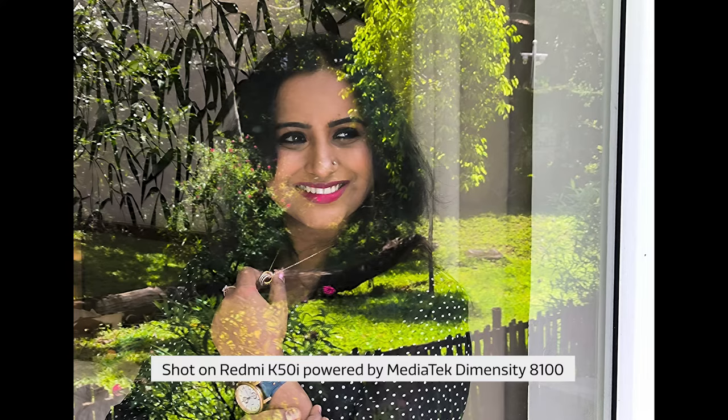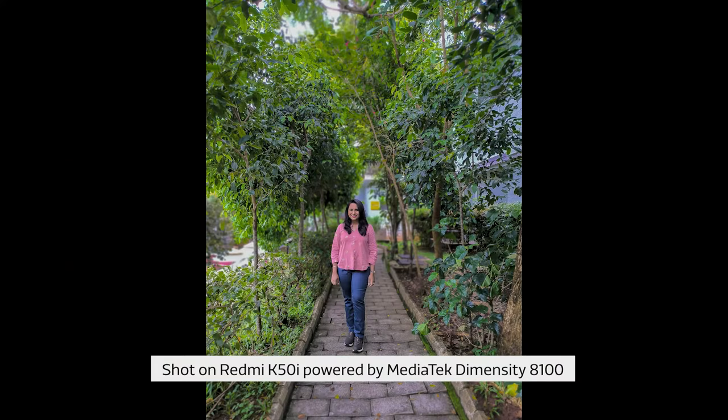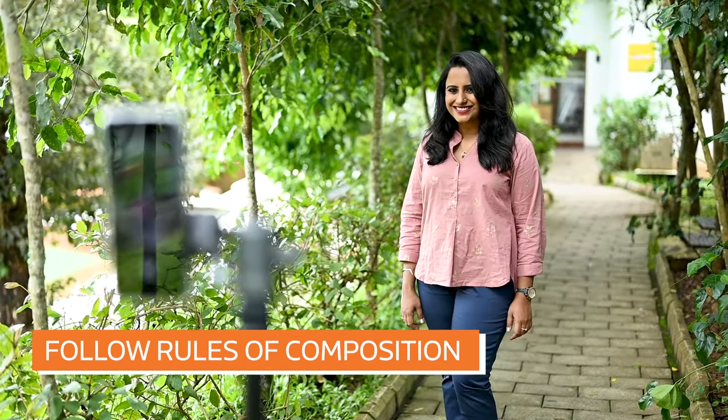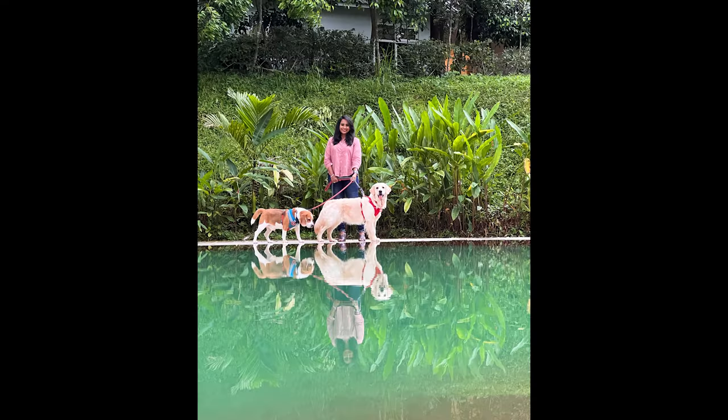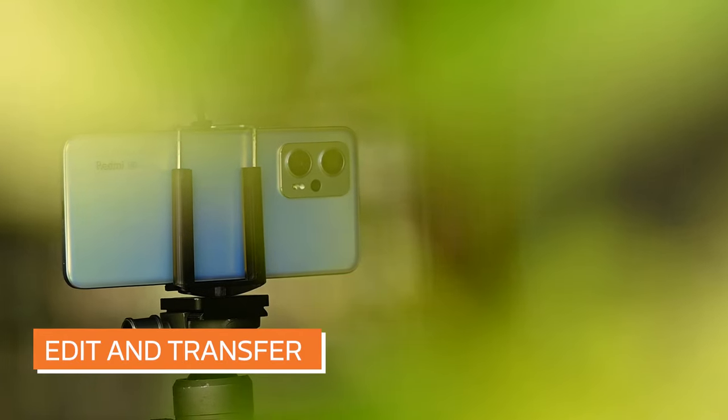Pay attention to the background to ensure there are no distracting elements. You can follow some simple rules of composition to ensure you capture your viewer's attention. You can follow any of these four simple rules: rule of thirds, leading lines, symmetry, and foreground elements. Refer to our previous video about composition rules to understand more about how to use these rules for professional-looking portraits.